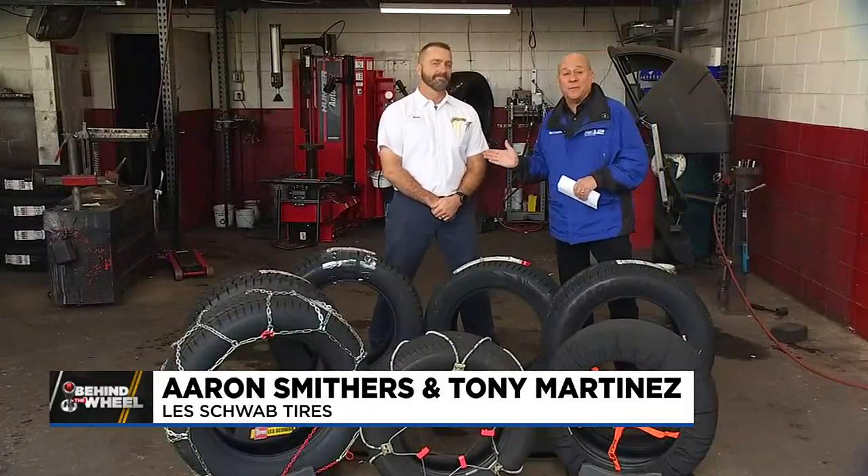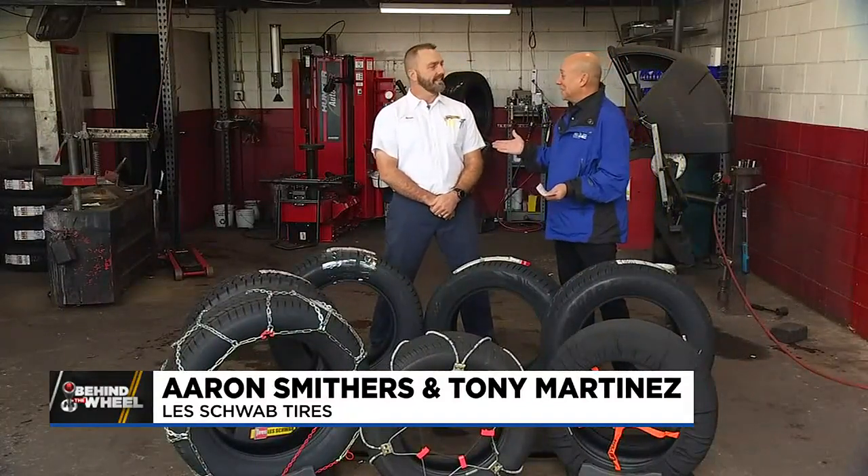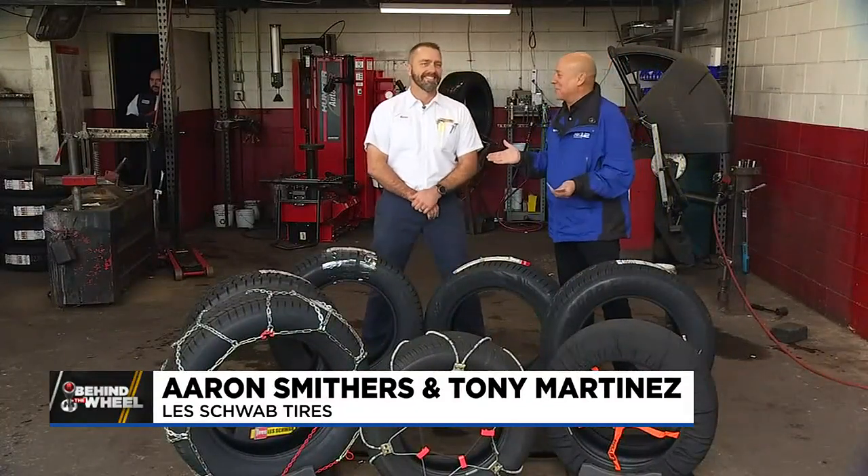If it's Aaron at Les Schwab, it must be winter tire season. It's that time — our big annual get-together.